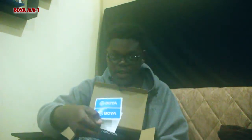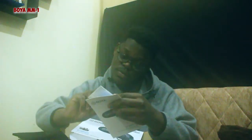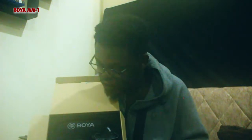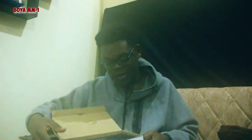In the box you get some Boya stickers, the manual on how to use the microphone, and a warranty card. And here is the microphone itself — it really looks good. Let me take it out and show you.